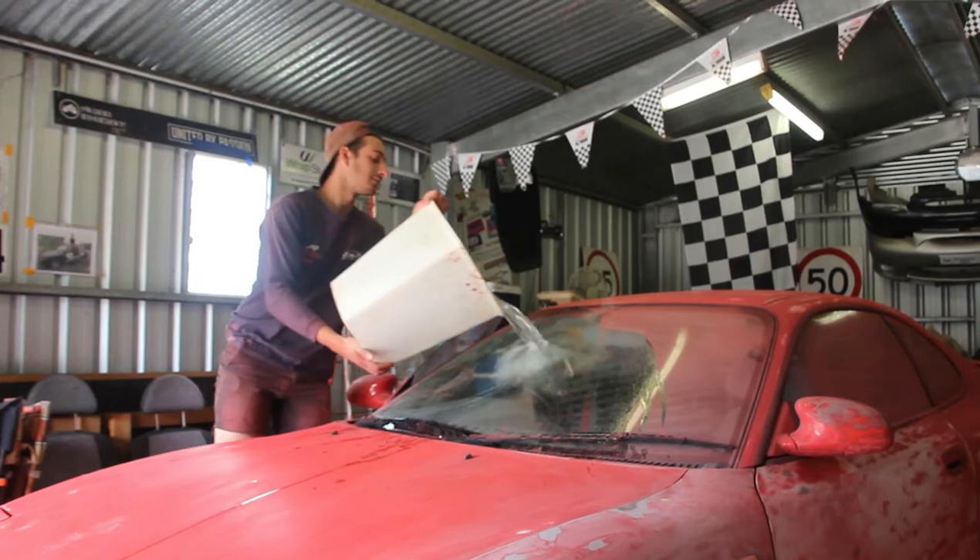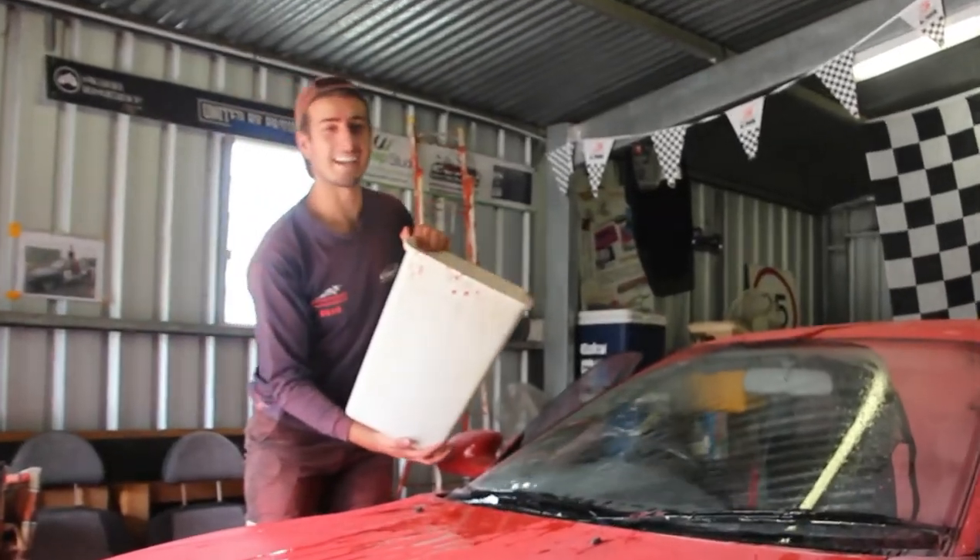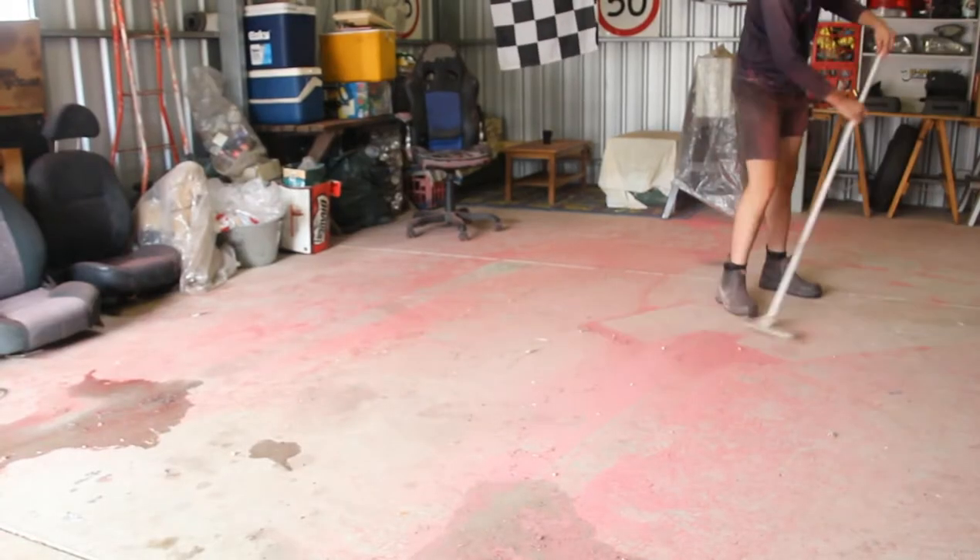I'm a bit worried about this because I don't want to get runny lines — if I do that I can't do much to fix it unless I sand it down again. I'm going to make sure I tape everything up. I don't want to get red on the windows, tires, or wheels. But I'm really keen to actually start prepping and painting this car.